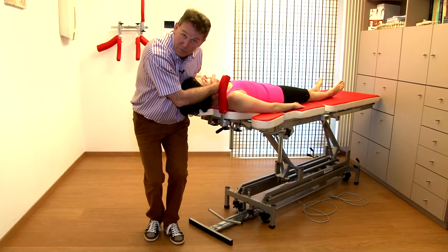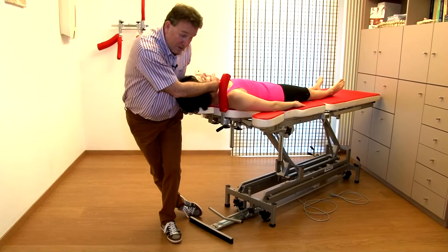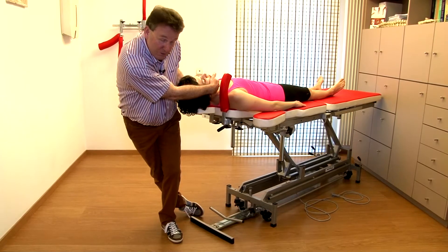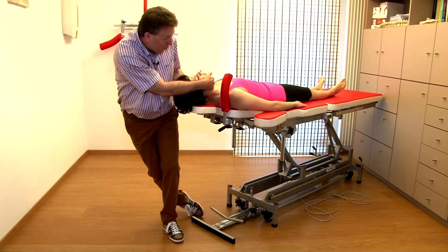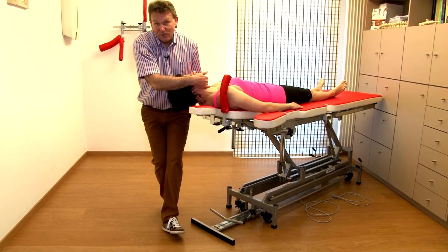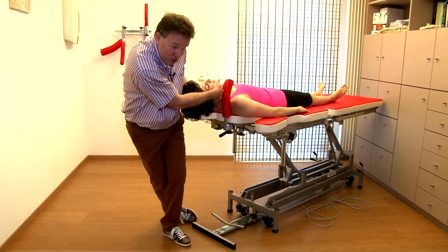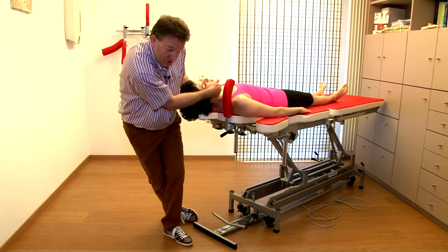How do I build in my traction? One foot goes behind and then I hang. Once I have my traction, I can do the side flexion. I push a little bit with my left hand as a fulcrum, I do the side flexion, and the manipulation is easy.